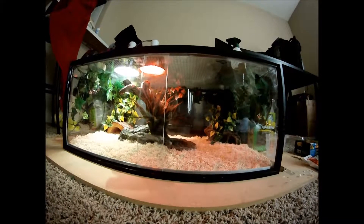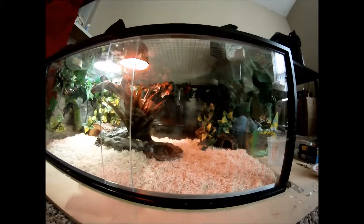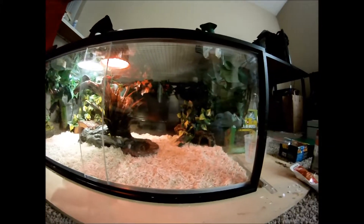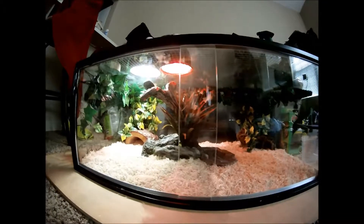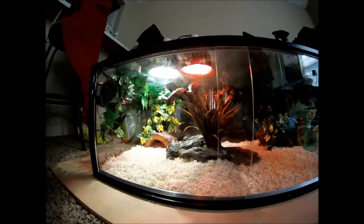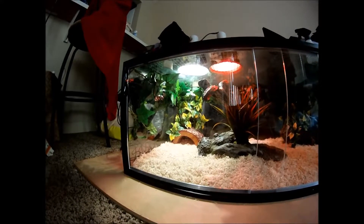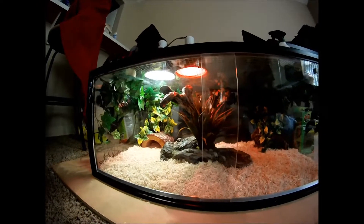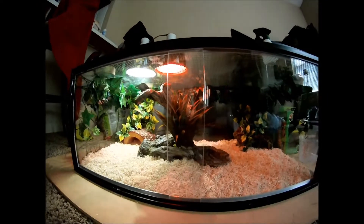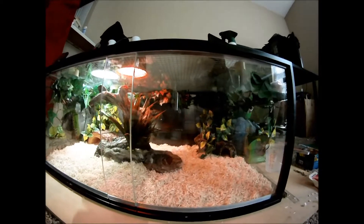Hey there everybody, just finished setting up Calypso's temporary enclosure. I want to start off by saying that this is in no way a guide on how you should set up your enclosure for a redtail boa. Considering this is my first redtail boa, I'm more looking for some advice, tips, and pointers on things I should change, while keeping in mind that this is a temporary enclosure. I'll be building a viv for her pretty soon.